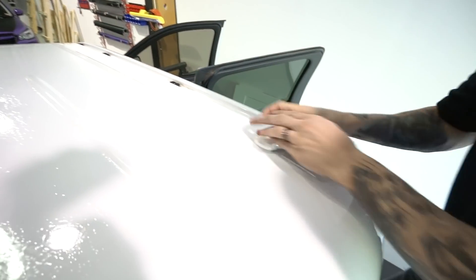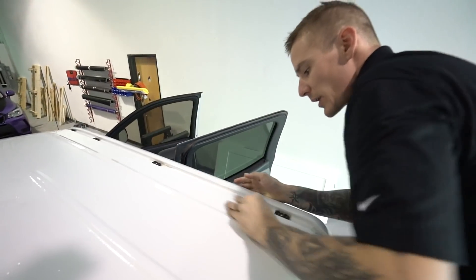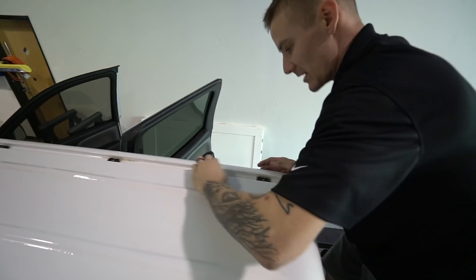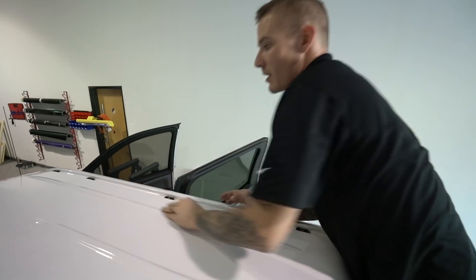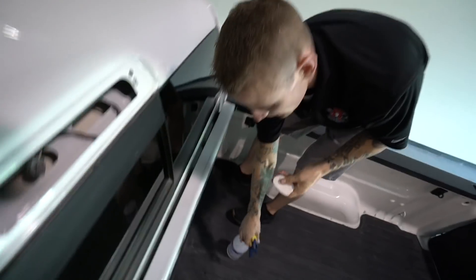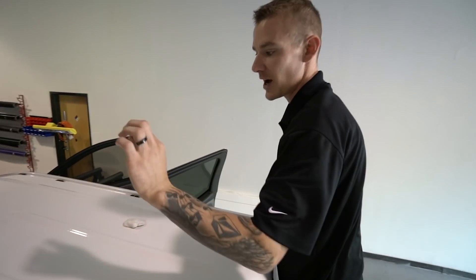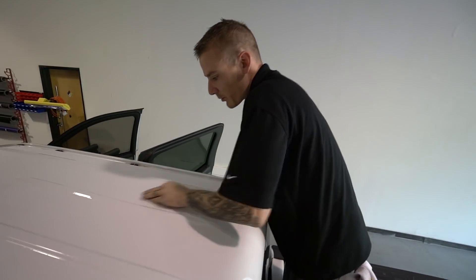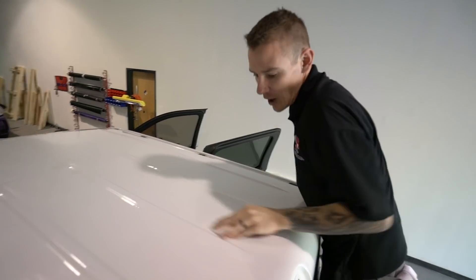I thought the roof was completely clean, but Steven is showing me right now that he's clay barring the whole thing. Does it just pick up more dirt? Yeah — when you spray something down and clean it, you think it's clean because it doesn't look dirty, but when you run your fingers across it you can feel all the little particles stuck to the paint. You can see this thing just picks it all up. When you look at roof wraps that have those little dots in them, it's either dust that got underneath the wrap or it wasn't cleaned properly.